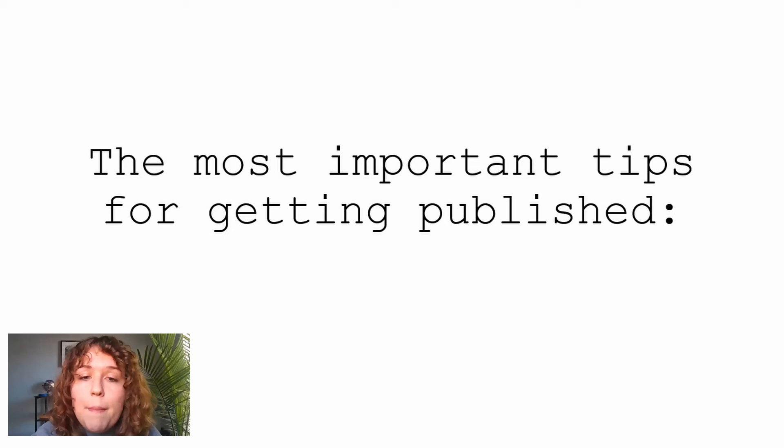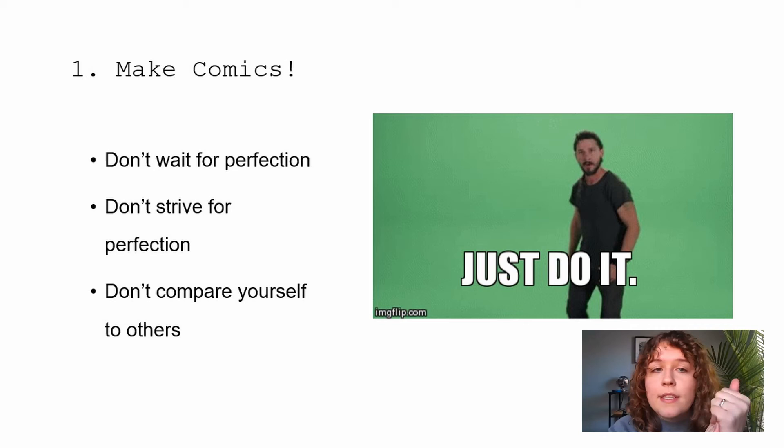Let's talk about getting published. The first step is: you just need to make comics. If you never make comics, you'll never get published because there's nothing to publish. Don't wait until you're a perfect artist or you have the perfect idea — that's never going to happen. Don't compare yourself to other artists who have been doing it longer or have had professional training. Everyone has to start somewhere, so just make the comics and you'll get better and better.